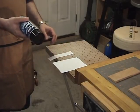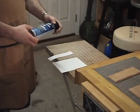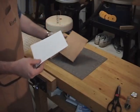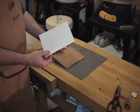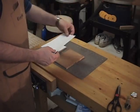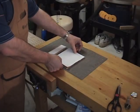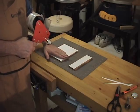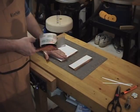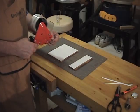First step, as always, is to cut the pattern into pieces. In this case, we only have two pieces to cut out. I have the pattern pieces cut to size. I'm going to go ahead and spray them with the all-purpose spray adhesive, just like we used in the other videos. You might want to consider the pattern of the grain of the wood when you apply the pattern to the wood.